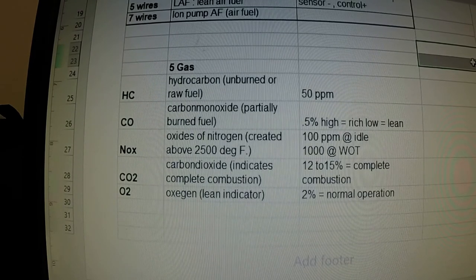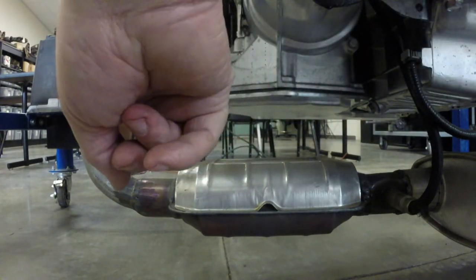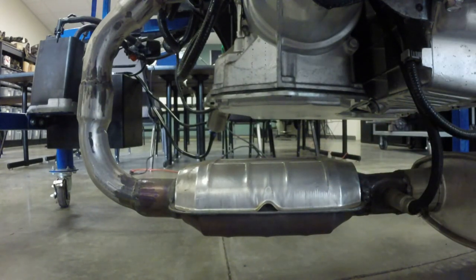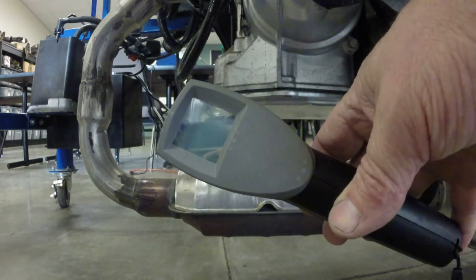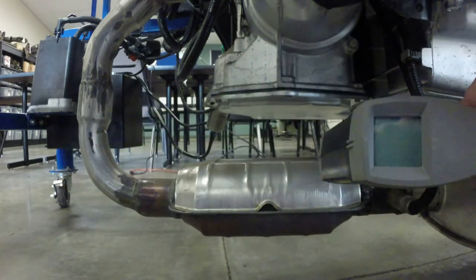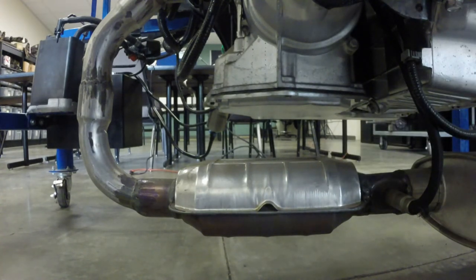So let's go back and test the catalytic converter with a thermometer. While the engine's running, we're going to measure the temperature on the inlet of the catalytic converter and then the temperature on the outlet. There should be a pretty good difference in temperature between the inlet and the outlet. We're going to use one of these infrared temperature guns. I've got it set up so you'll be able to see when I measure the inlet and the outlet. So I'm going to start the vehicle up, warm up the catalytic converter, and then we'll test it.